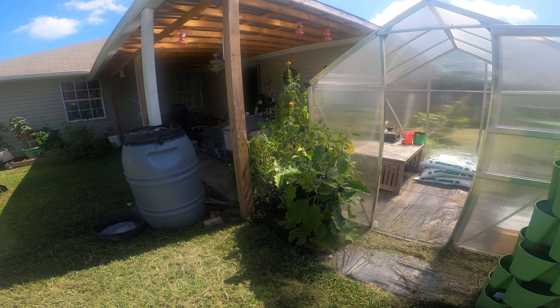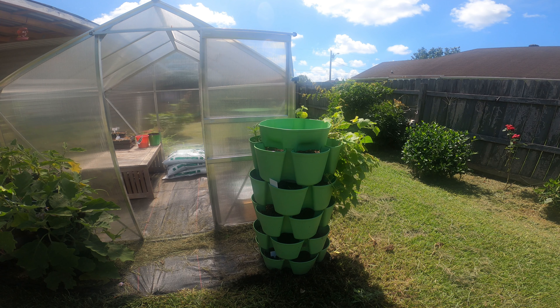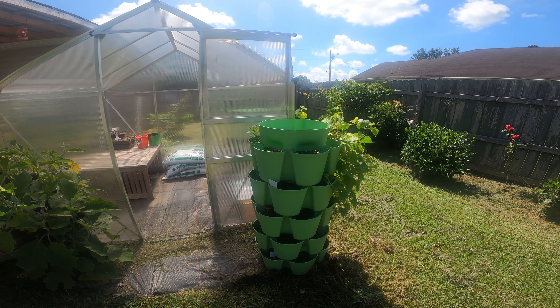When you fill this thing up with water, it goes down to every section - every single section. You do not have to go back and water each section like you do on the Dollar Tree ones. Alright guys, I hope I helped you out. I told you I would give you an update on which ones I would prefer, and I prefer this one. God bless, stay safe, hope you enjoyed the video.